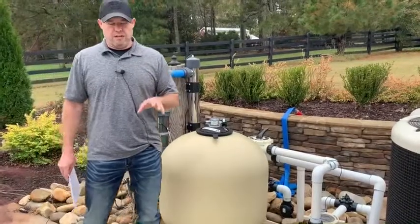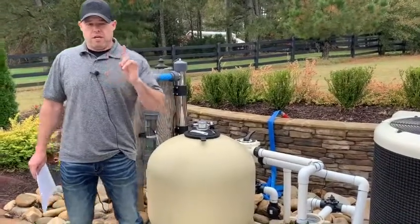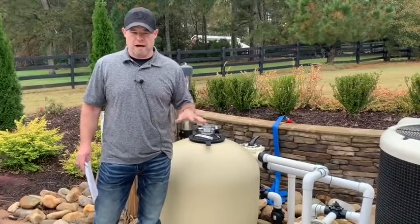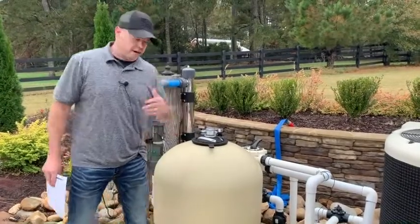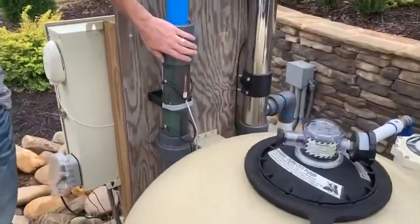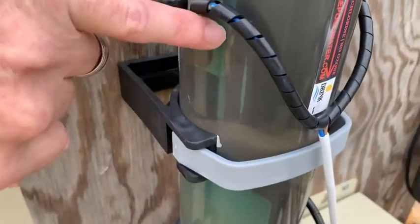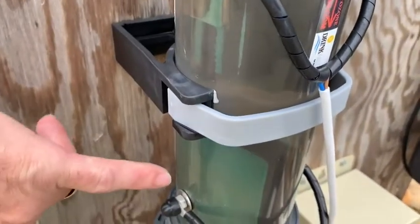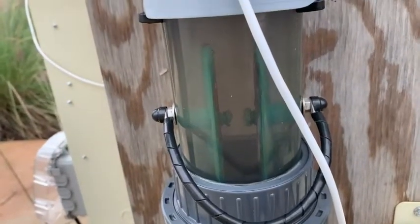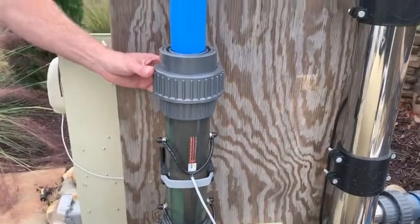Now we're going to cover the equipment, the actual technology itself. In a separate video we cover an overview of the equipment, so that's not the purpose here — I'm just showing you the equipment behind me to let you know what we're looking for as far as maintenance. If you look behind me, we've got the titanium and copper chamber here, and it's transparent. You can actually see there's some buildup on the titanium array and some buildup on the copper bars. The copper bars are a little thin right now. This chamber is about a year old and it needs a cleaning, and we've already got a certified technician en route to take care of this for us.